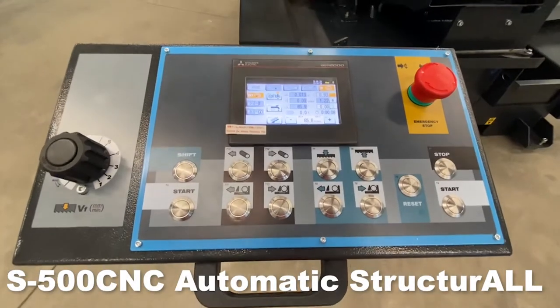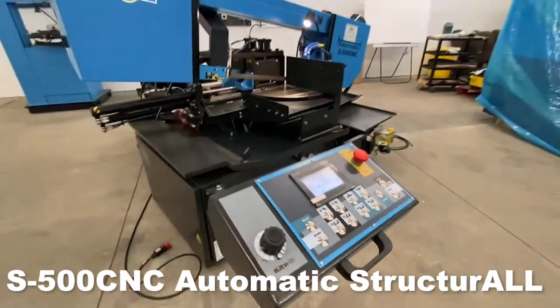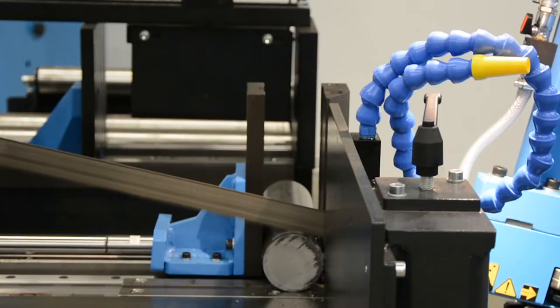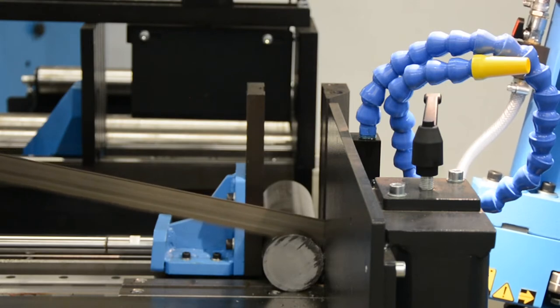The DUAL S500CNC Automatic Mitering Bandsaw is the perfect option for mid-sized fabricators, maintenance shops, automotive, power sports production shops, and tool and manufacturing plants.